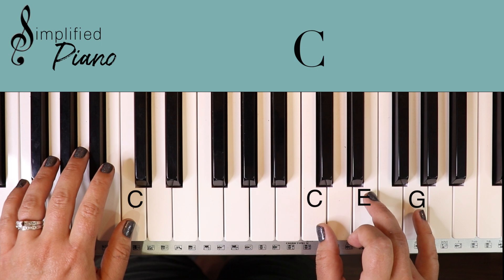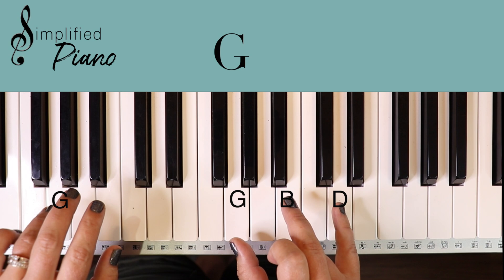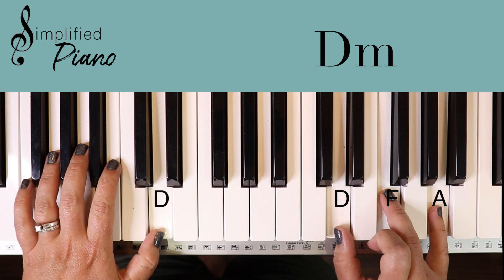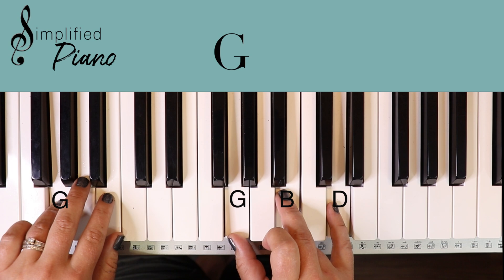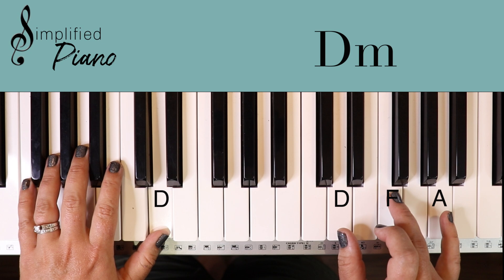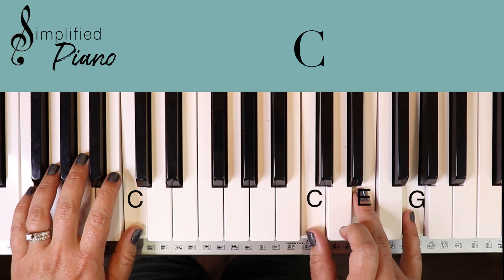Practice and add some vocals. Worthy is the — D minor — Lamb who was slain. Holy, holy is — C. See how easy that is? G chord: Sing a new song. And D minor: To him who sits on — F. Heaven's mercy — C to C. So that's verse one, two, and three. That's really simple.